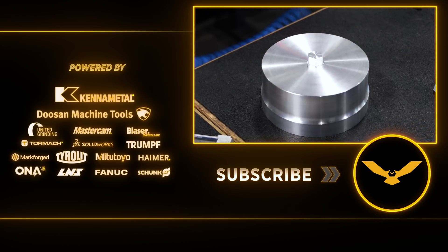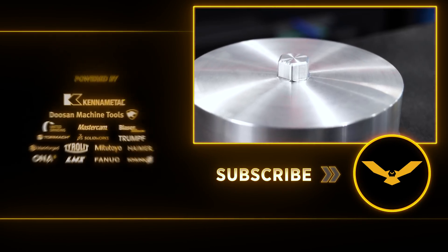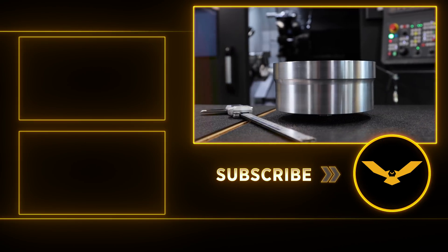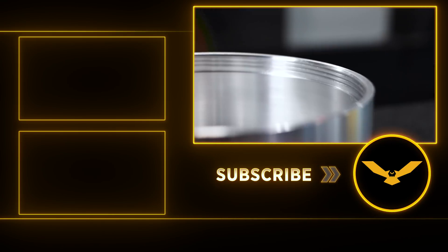That wraps up the machining for our part. I'm going to get this cap over to Barry so he can fit it to his part. We thank you guys again for joining us. Hit that subscribe button, hit that like button, check out our academy and we'll see you guys next time.